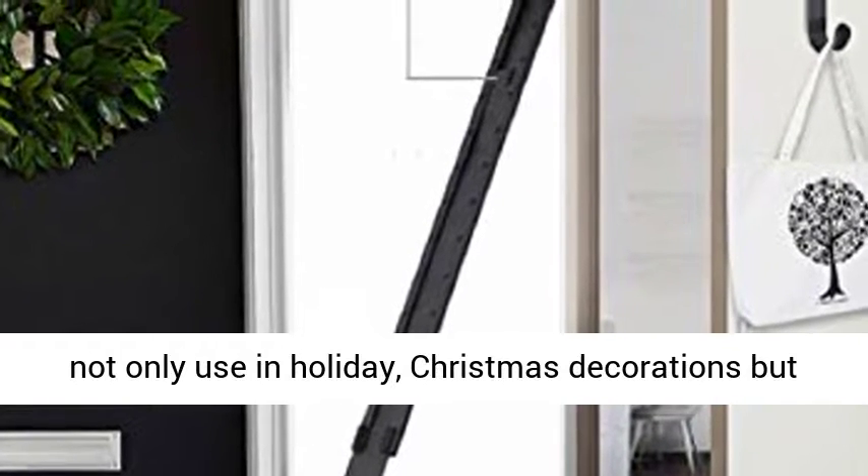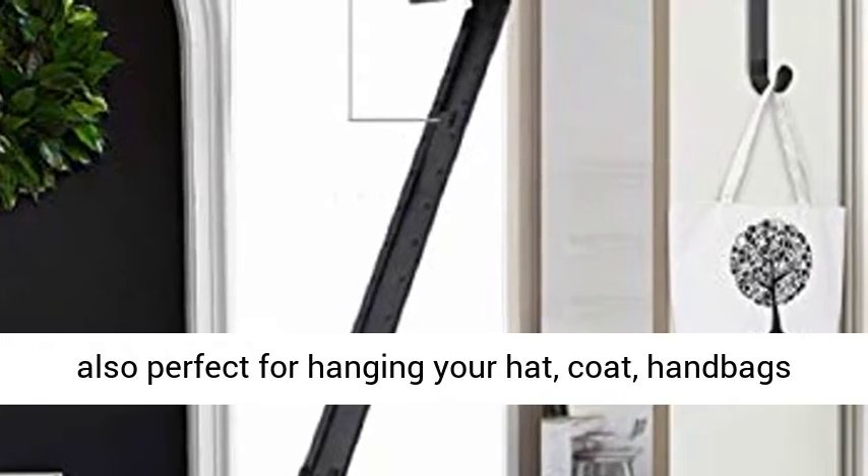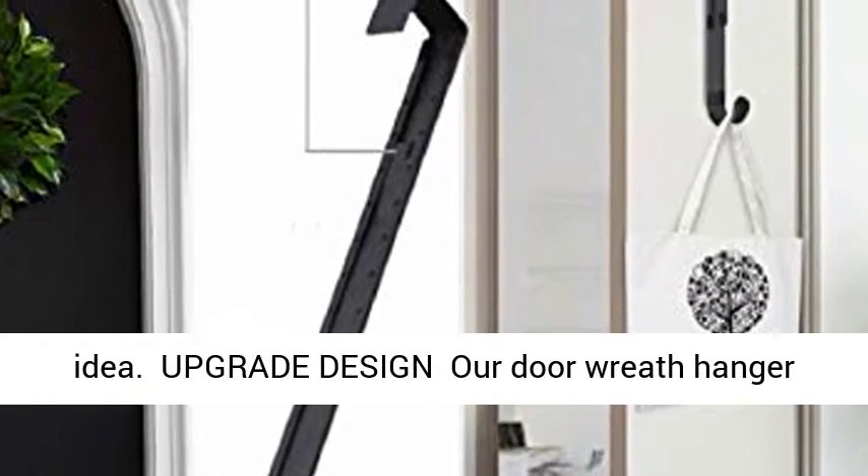Not only use in holiday Christmas decorations, but also perfect for hanging your hat, coat, handbags, or other daily accessories. A great Mother's Day gift idea.